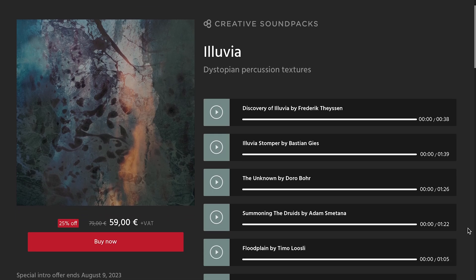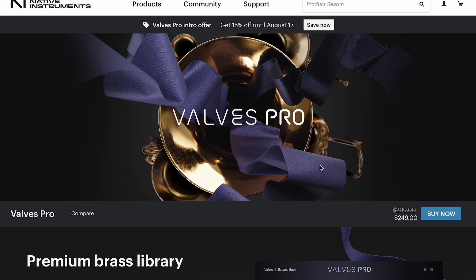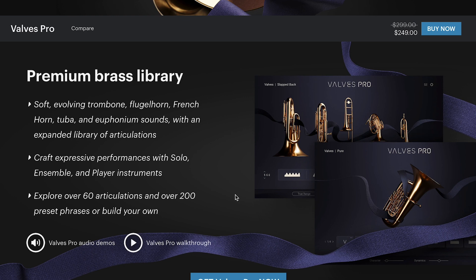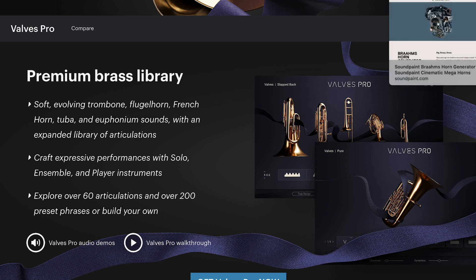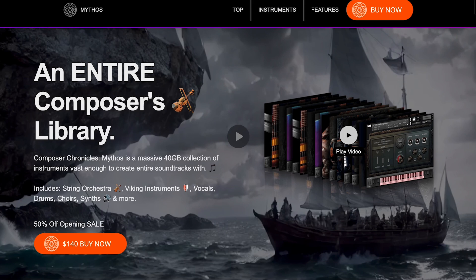Orchestral Tools released Luvia, available for 59 euros, normally 79 euros until August 9th. We talked about Native Instruments Valves Pro last week — this is a collaboration with E Instruments and a follow-up to the Valves library, available now for $249, normally $299. Did anybody pick this one up? Please let me know your thoughts. SoundPaint released Brahms, one generator, 25 bucks for the SoundPaint engine. And Mythos is still on intro at $140, 50% off the entire Composer collection — you guys commented you wanted a review of this, so I've got it in my queue for next week.